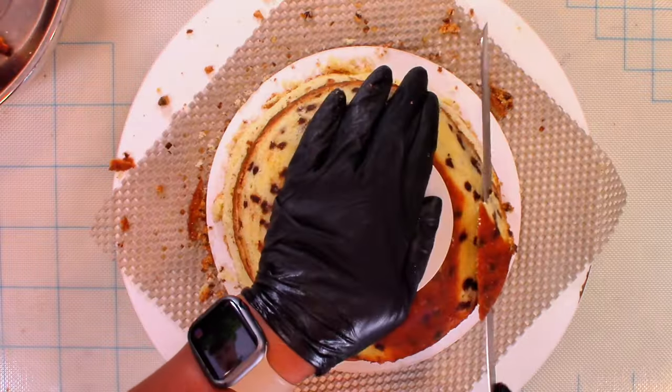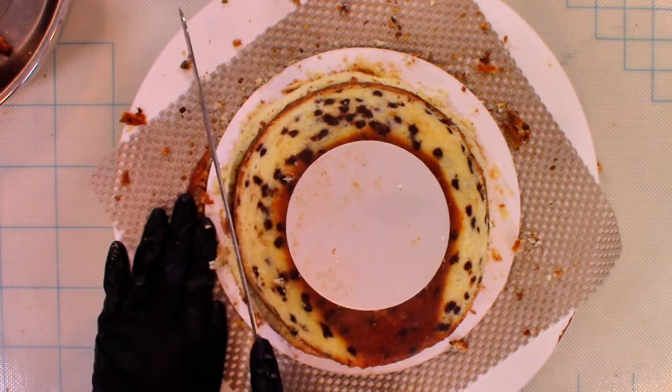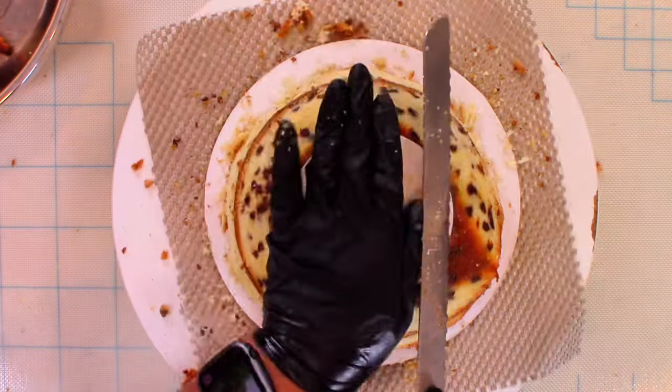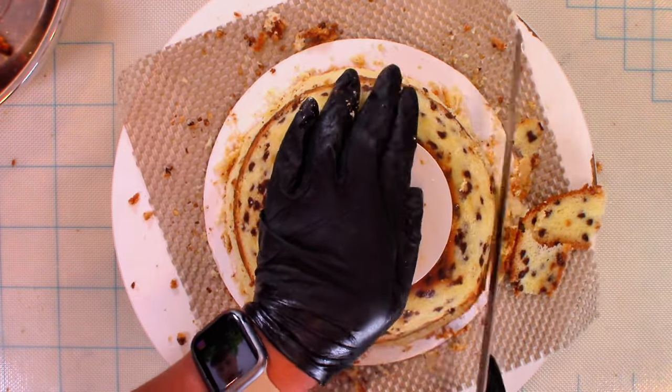Now, as we all know, summer is finally here, thank God. But the one thing I always miss around this time of year is a good warm bowl of pho, of ramen.